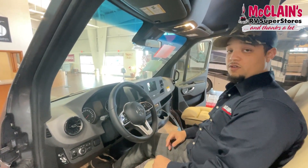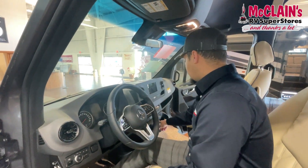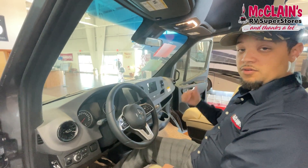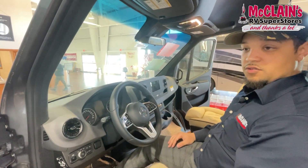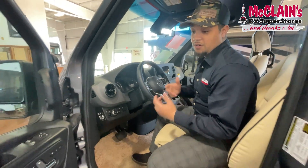Whether you're off-road or navigating a parking lot, you have a button here that lets you open the side door for passengers — it's automatic. Pull it once and it opens; same thing to close. It makes it really easy when you have a bunch of stuff in your hands and you're loading and unloading.